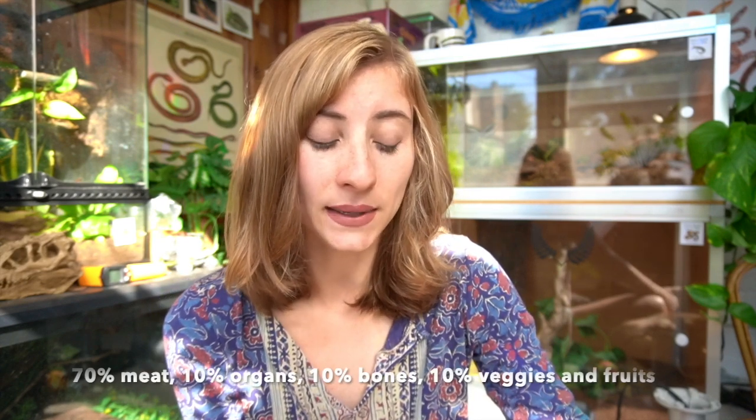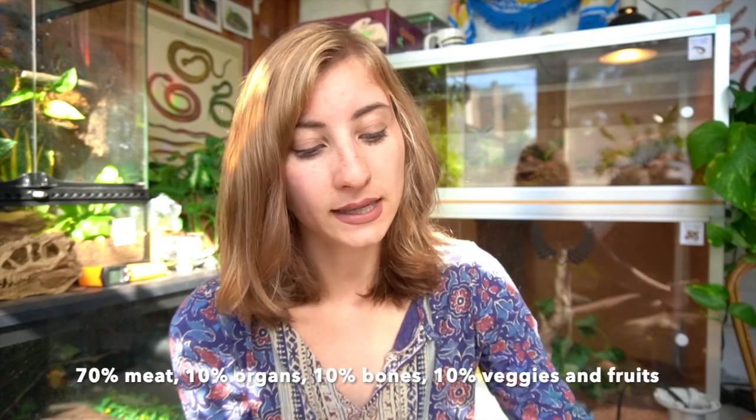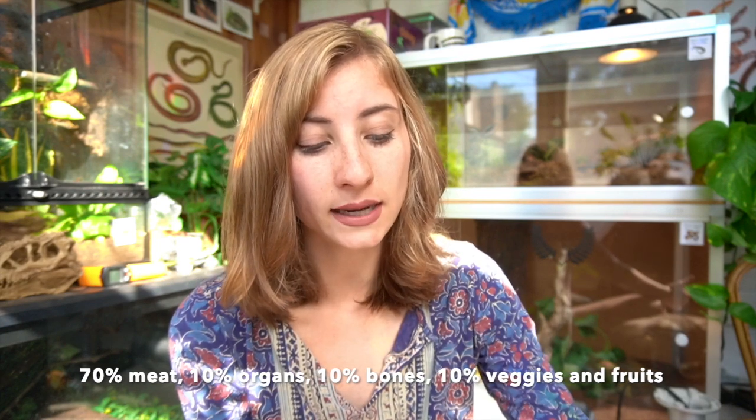For a balanced raw diet for your dog, it should contain 70% meat, 10% organs, 10% bones, and 10% vegetables and fruits. Dogs are carnivores, so meat should obviously be 70% of their diet.